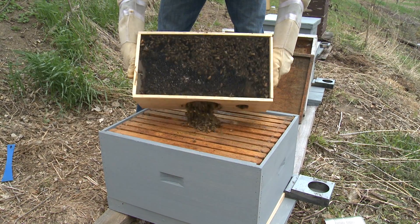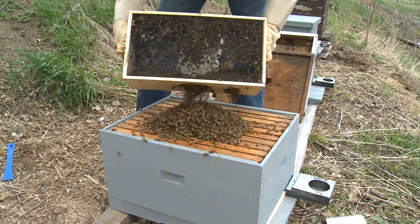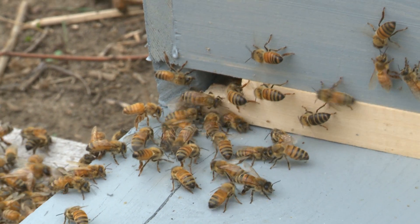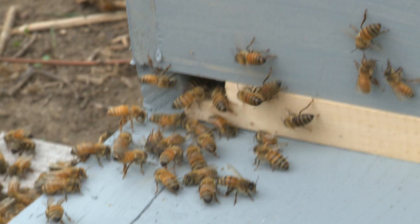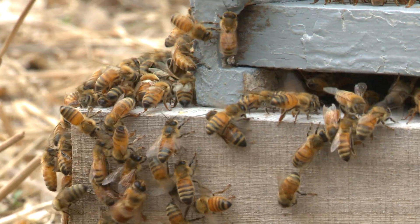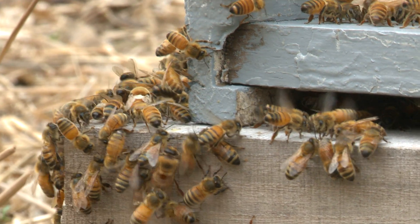Bees have good and bad days like the rest of us. If you get into your beehive and they're really aggressive, easily agitated, and won't settle down after a few minutes with the smoke, it's time to call it a day and close that hive back up — they just don't want to be worked with.